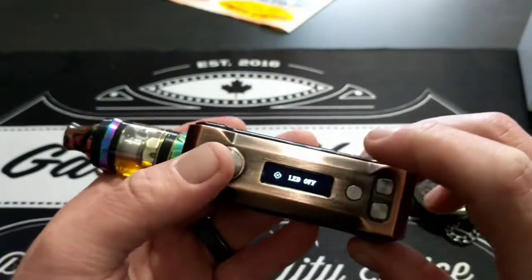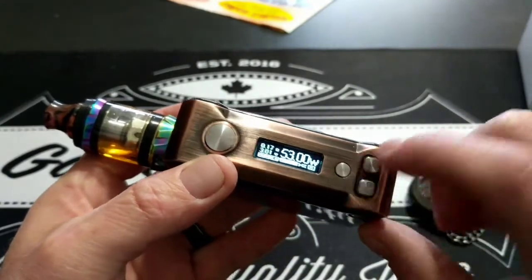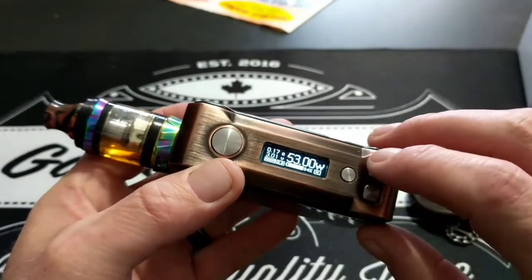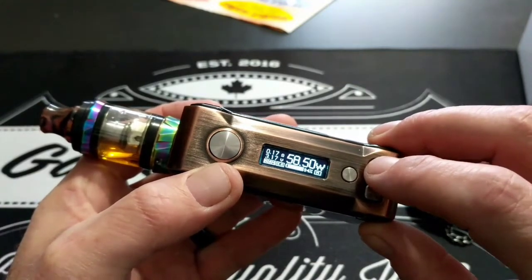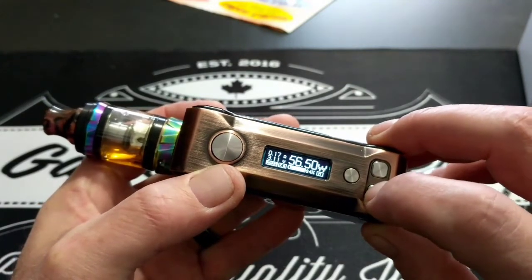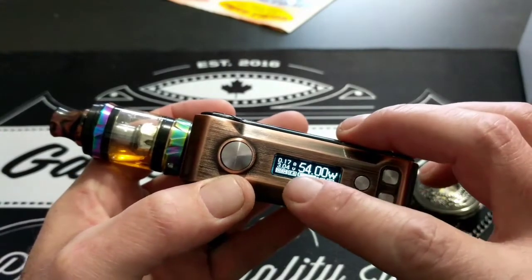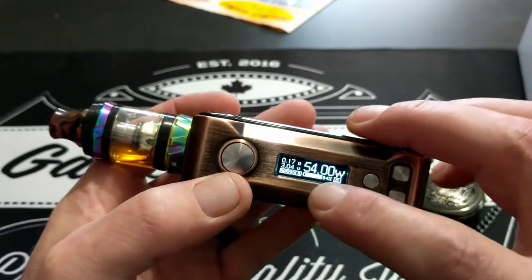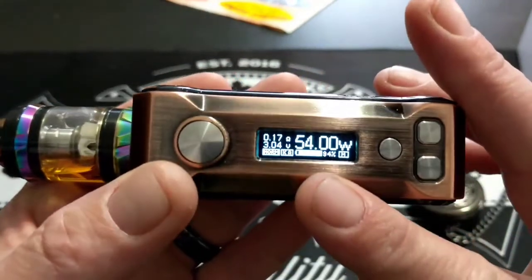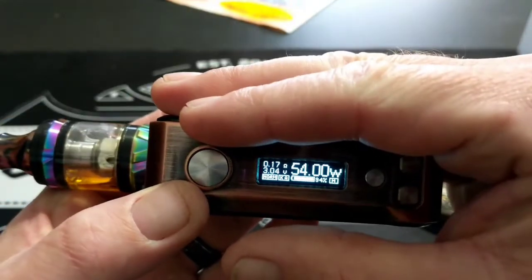There are about five settings and then it turns off. You've got your standard features: your fire button, your LED change button, then your up and down for your power wattage. They go up in 0.5 increments. And there's your ohms, your resistance, and all your other features on the bottom right here.